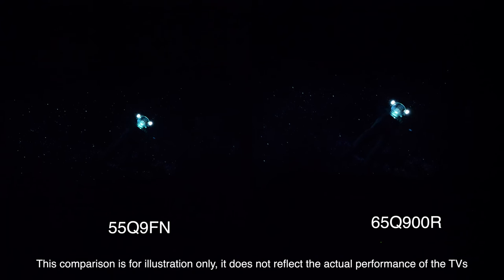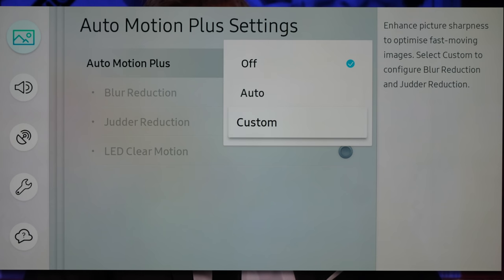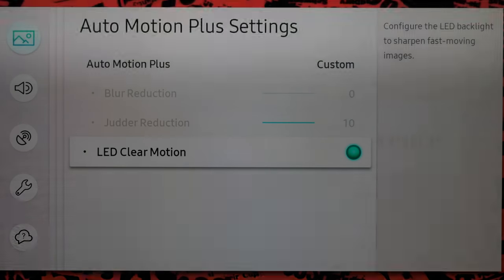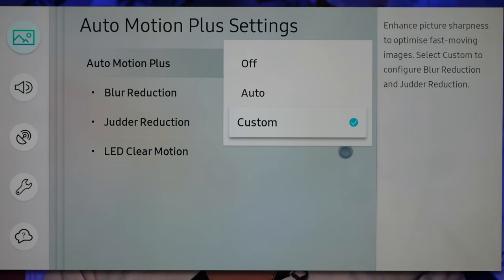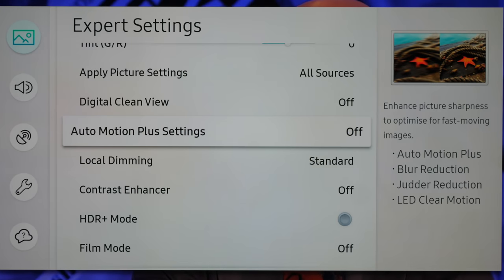There are frame interpolation and smoothing technologies on board under the Auto Motion Plus menu, with options for off, auto, and custom. The TV ships with auto, so make sure you switch this off for film and drama viewing at 24 frames per second. With video-based content you can experiment; we found auto was too much in terms of smoothing and the soap opera effect, but using custom settings it was possible to dial in good motion with very slight interpolation and no obvious artefacts. There's also black frame insertion available, called LED Clear Motion, which works far better than recent OLED examples with far less noticeable flicker, though screen brightness does drop. Input lag for gaming was just 16.7 milliseconds, which is excellent.